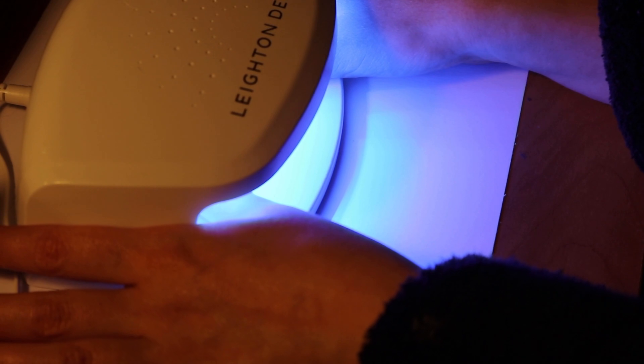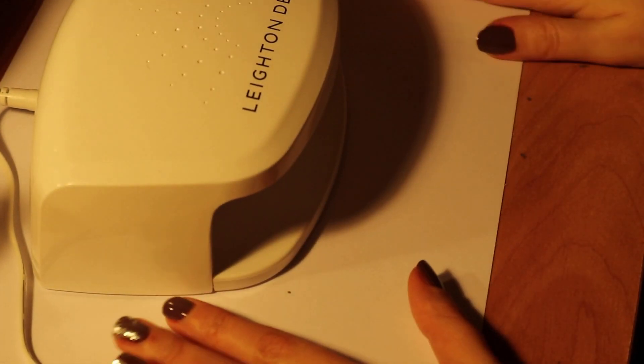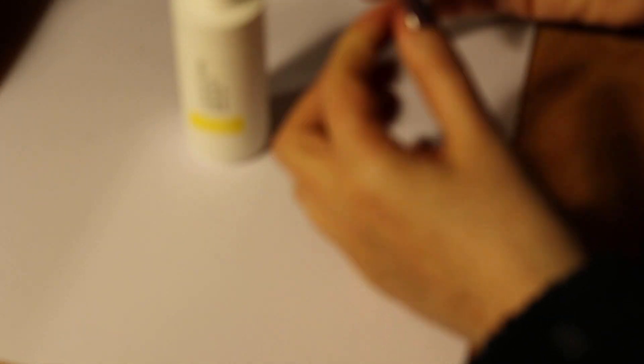It worked really well — I was so impressed. I must have had some moisture under my nails as it did sting slightly the first time, but it wasn't unbearable and it was only very momentary. I then went in with the cleanser — your nails when they come out are sticky, which is a really weird sensation, so the cleanser just removes all the stickiness. I'm sorry this bit of the video is blurry — I don't know what happened.